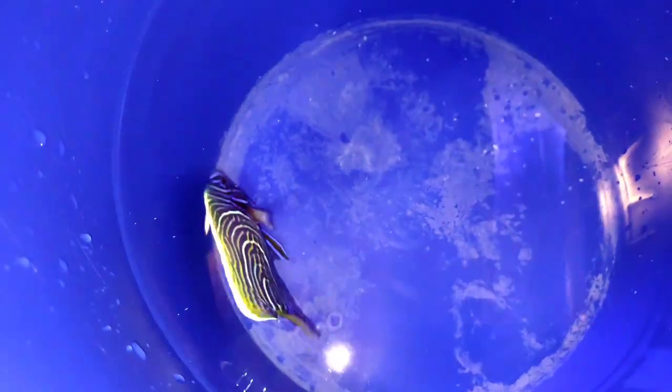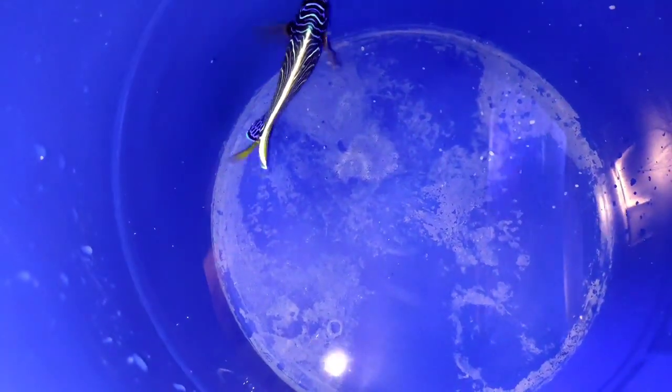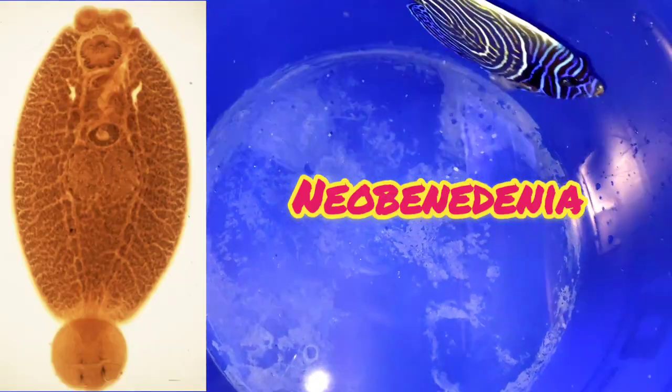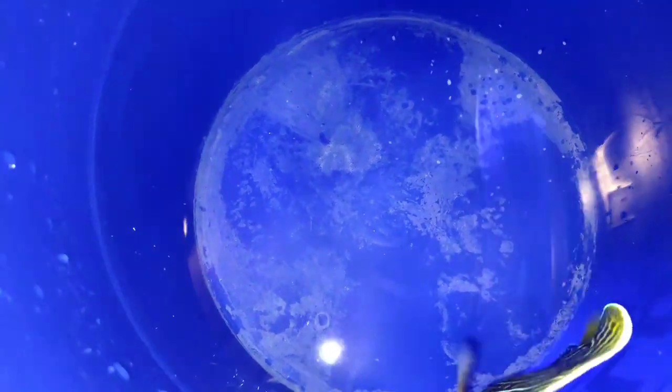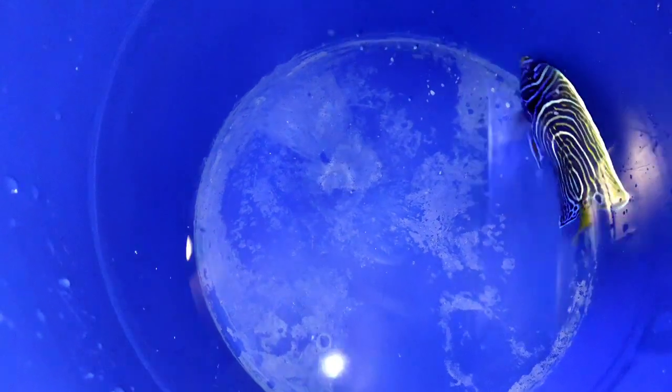In case you're wondering what they look like under a microscope, this is the species that was on this fish right here. I'm going to call it Neobenedenia — that's the species that was on this fish when I put it under a microscope.